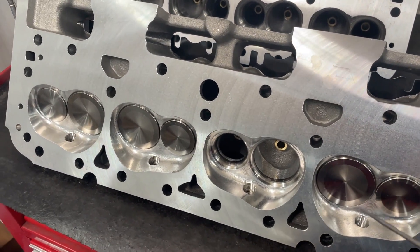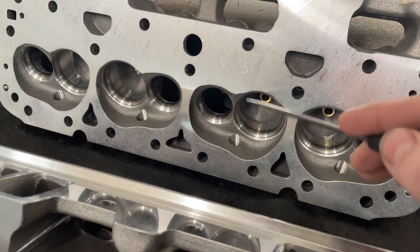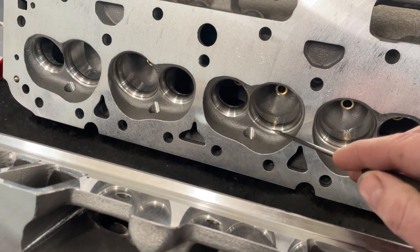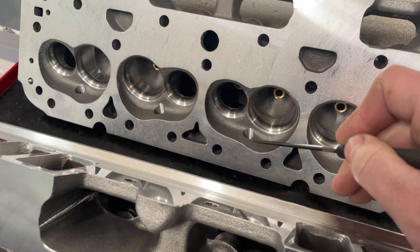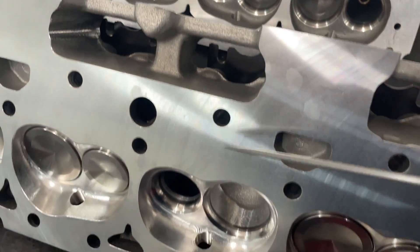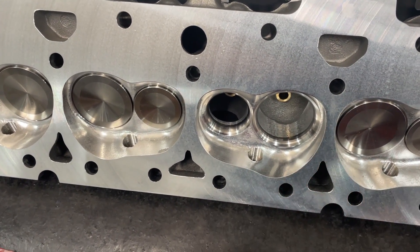This is a Brodex IK 200cc head. Now this one's a 180, but the chambers are the same. This one is as you would get most of your IK heads — they will look exactly like this. I've flowed an exact set of Brodex IK 200 heads out of the box just like this, and now I have the CNC chamber version, and I'm going to flow those and compare them.